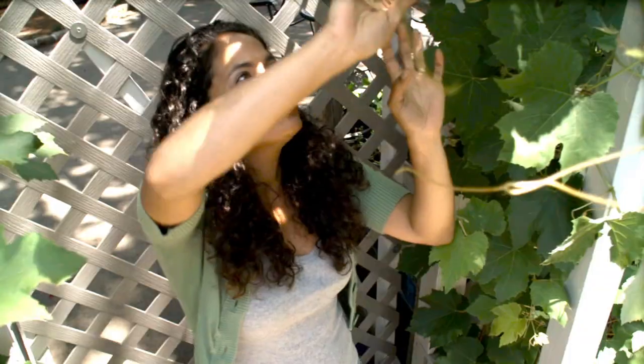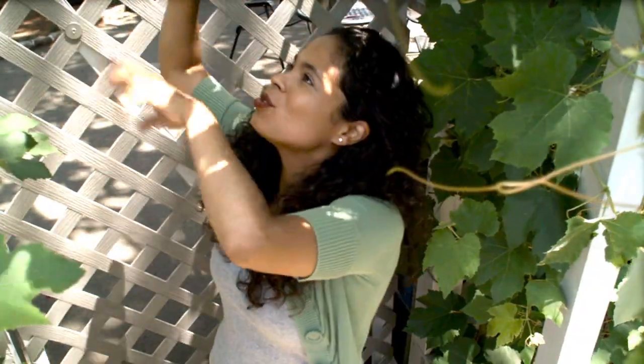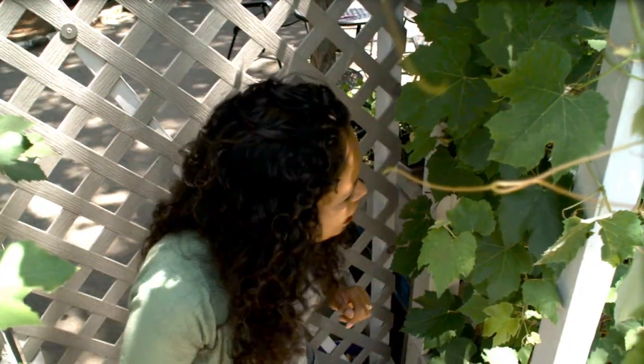It's growing really well this year, beyond my wildest dreams. So I'm going to intertwine all of these grapevines throughout my arbor here and check on all of my awesome bunches of grapes.